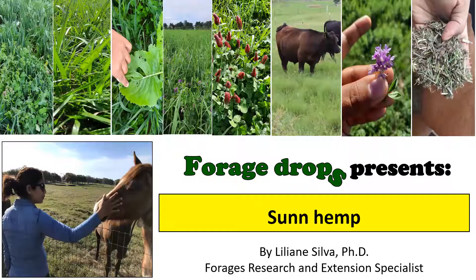Hi, welcome to Forged Drops. This is Guilherme Silva, the forages specialist for Clemson University, and today I'll be talking about sun hemp.